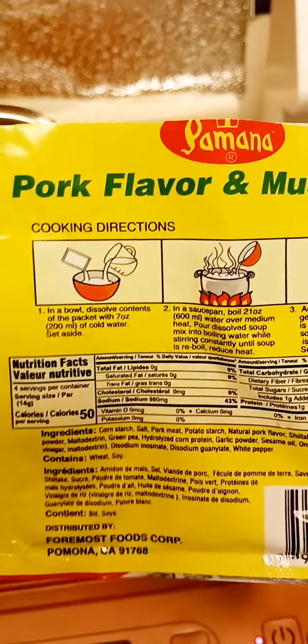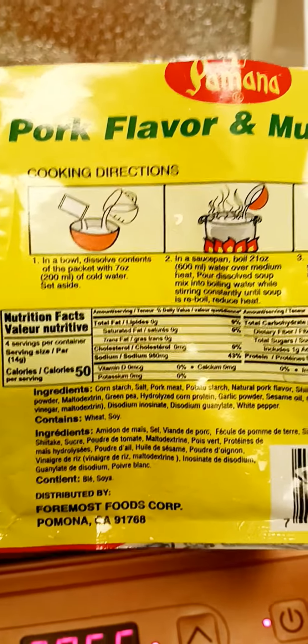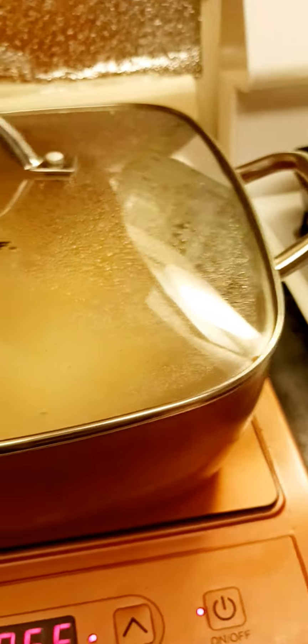This is the back of the packet. It's 50 calories but there's a lot of sodium — 960mg. But if you put a lot of water in it, it will be okay.